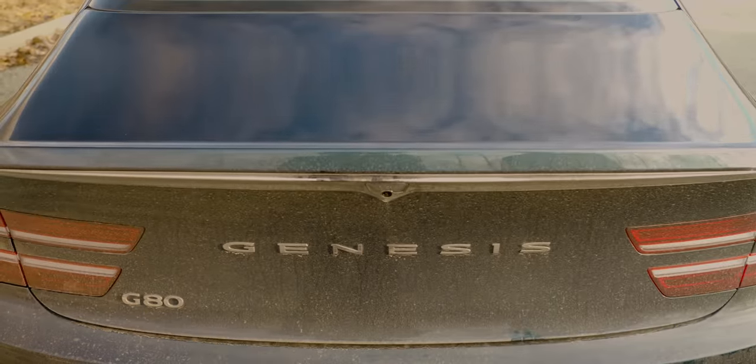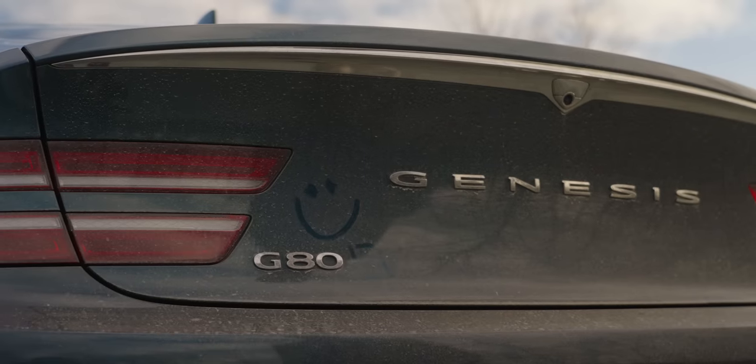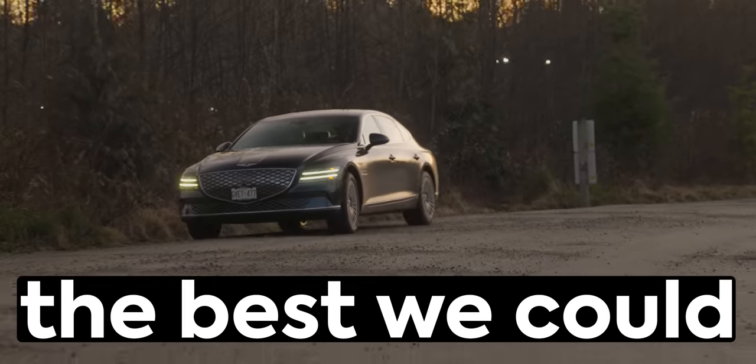The Matera blue of this looks fantastic — kind of changes from green to blue depending on how you look at it. It's winter in Vancouver, we did the best we could.